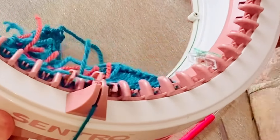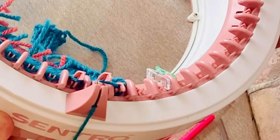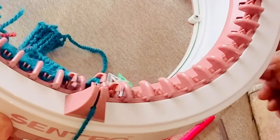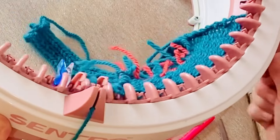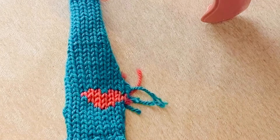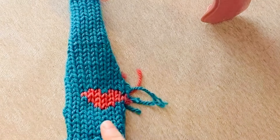Continue in this manner for each row until you get to the end of your pattern. Once I finished knitting the pattern I then knitted another few rows of plain colour just so that I've got some excess below and above it so you can see the pattern more clearly. I've removed the work from the machine so that you can see the finished picture.